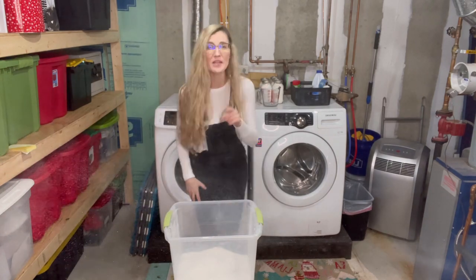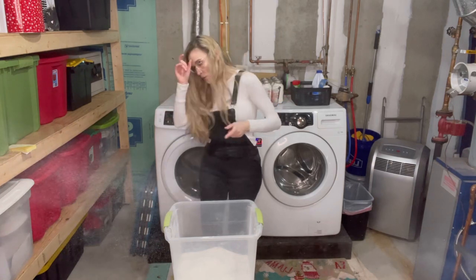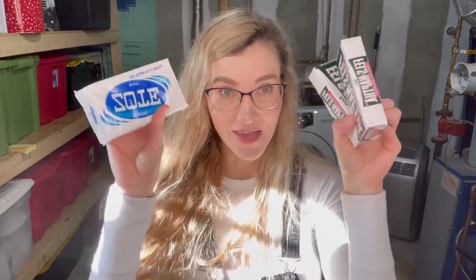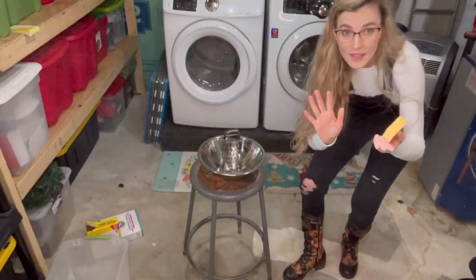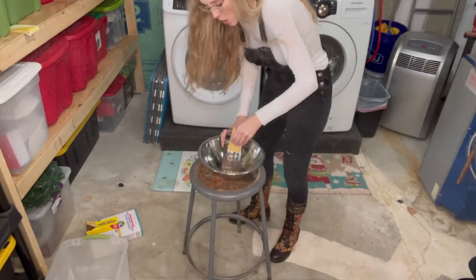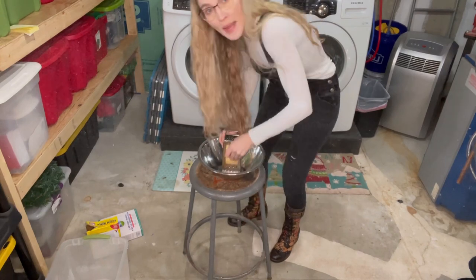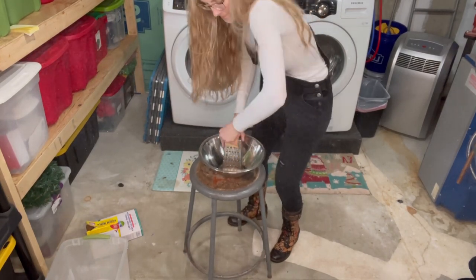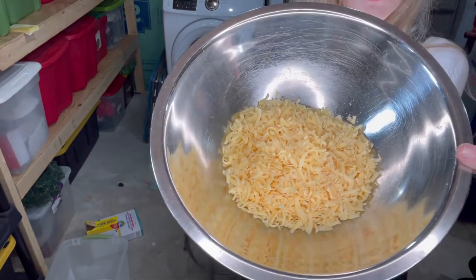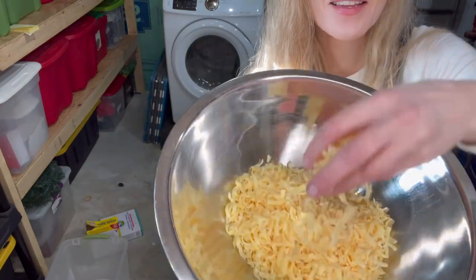This next part is going to take a little bit of elbow grease — your arm is going to get a workout. You need to take a cheese grater to all three of these soap bars. This is going to take you a little time. I use this side of my cheese grater, put it in a bowl and scrape away. Speaking of enchiladas, it really looks like cheese.